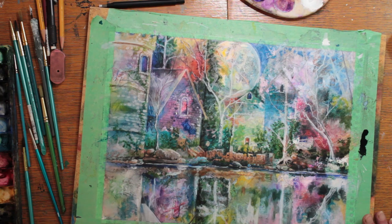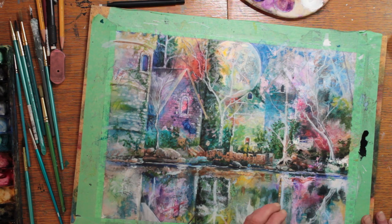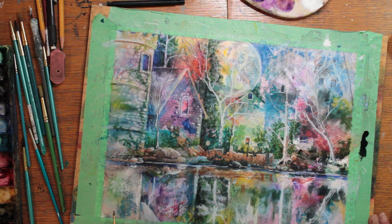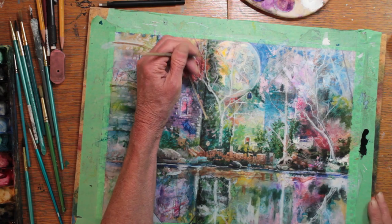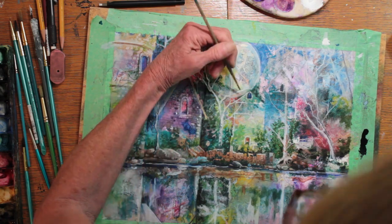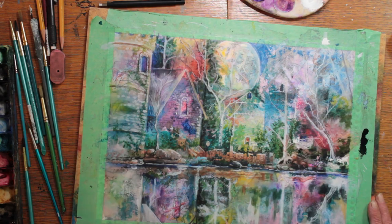For the reflection, I wanted to get the colors sort of correct, but I was not looking for a very still water perfect reflection mirror image. I was looking for a suggestion of the scene reflected in water and not mirrored.